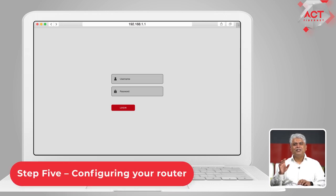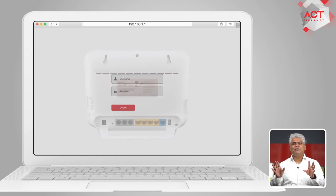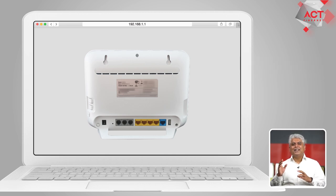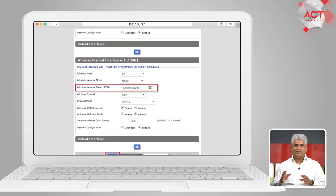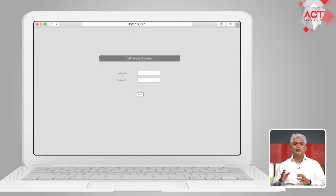Step 5. Enter the username and password and sign in. The username and password is typically found on the base of your router. In case you don't find it there, please refer to your user manual. Once you sign in, you will be taken to your router's webpage. Here you need to provide all details regarding your broadband connection. You also need to give a username and password for Wi-Fi access as well as router settings based on your needs.